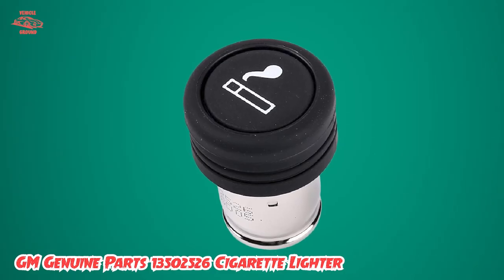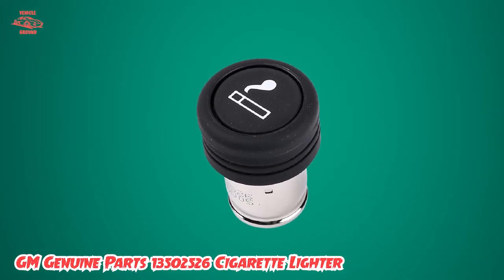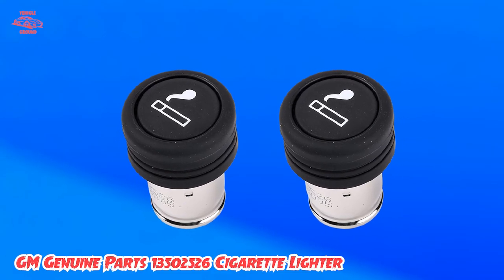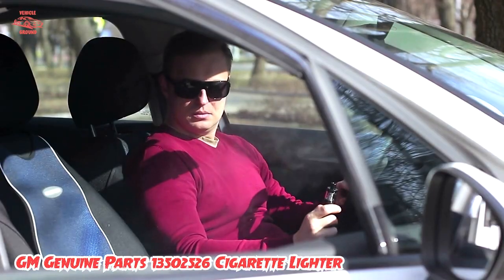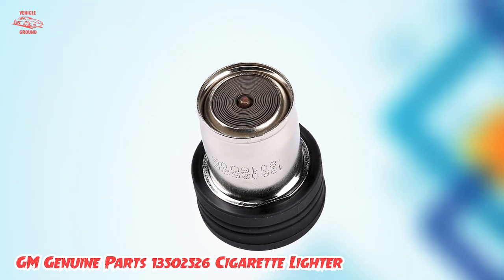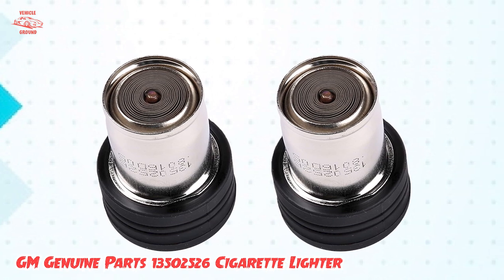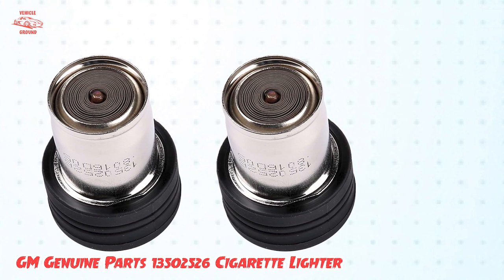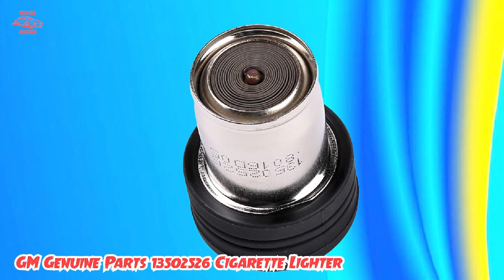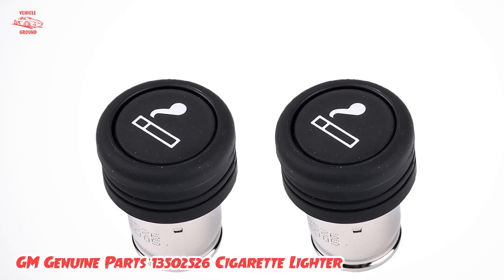Another great feature of the GM Genuine Parts 13,502,526 cigarette lighter is its compatibility with a wide range of GM vehicles. Whether you drive a car, truck, or SUV, this product is designed to fit your vehicle's specifications, ensuring a hassle-free installation process. Overall, its durability, compatibility, and protective cap make it a great investment for anyone in need of a new cigarette lighter for their car.